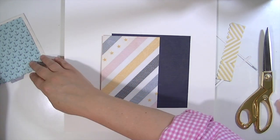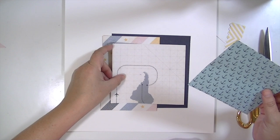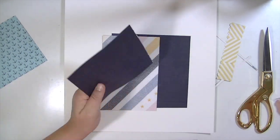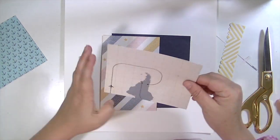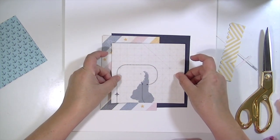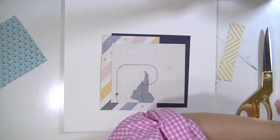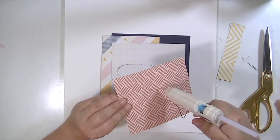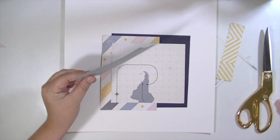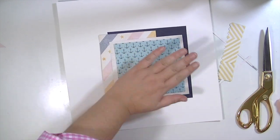I got a new glue gun and it works a lot better than the other one I had. The other one was I think too big — too much glue came out and it was way too hot. I really like using a glue gun on certain parts of layouts because it gives it a little bit of dimension without using a bunch of foam.